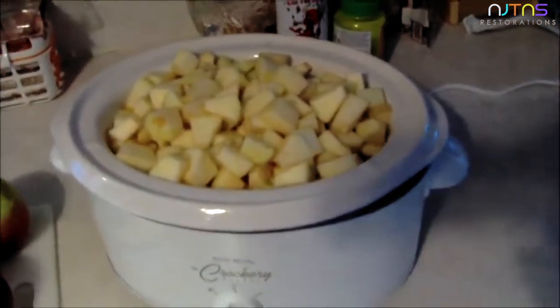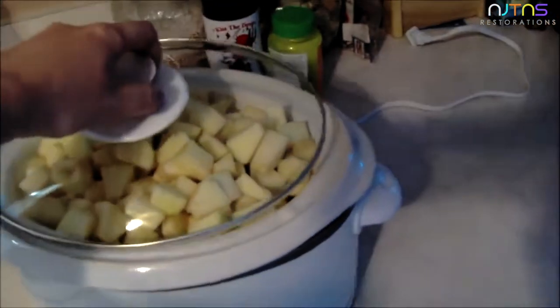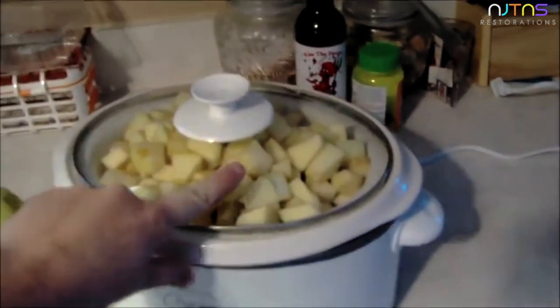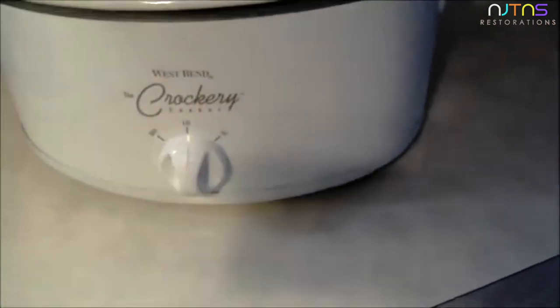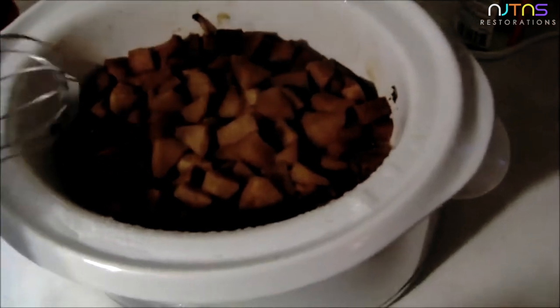You're going to want to cut and peel enough apples to fill your crock pot as full as you can get it with the lid on — some will pile up on top. Then you're going to cook it on low for 12 hours.